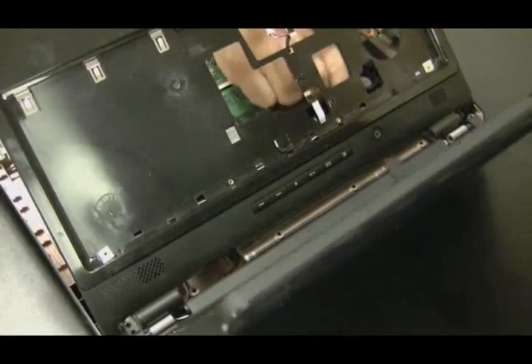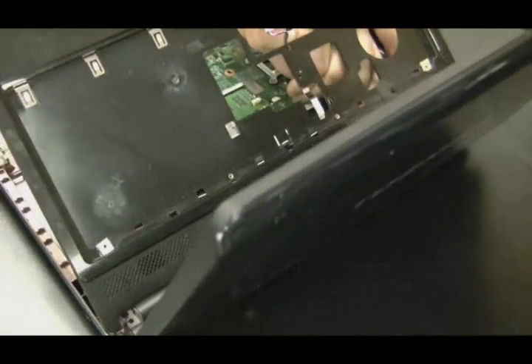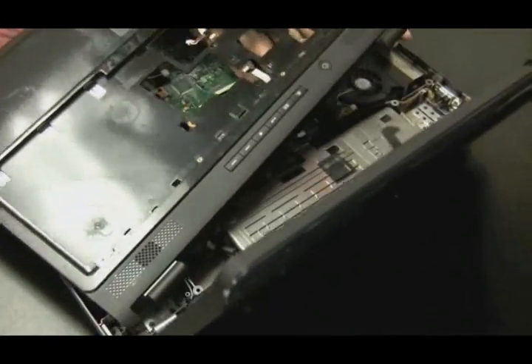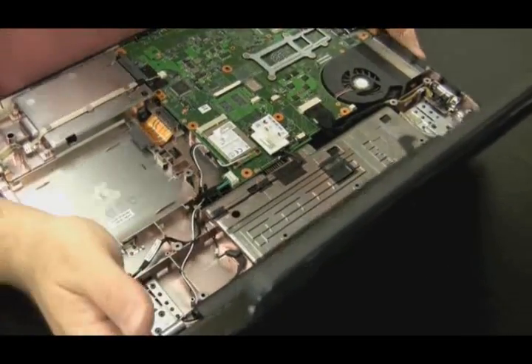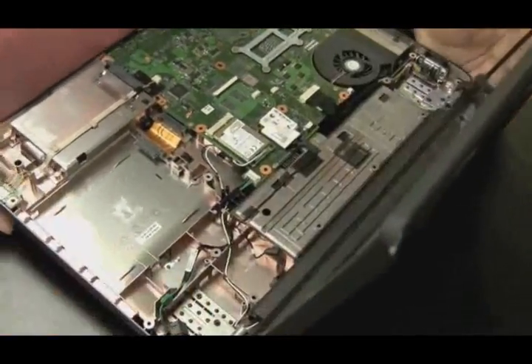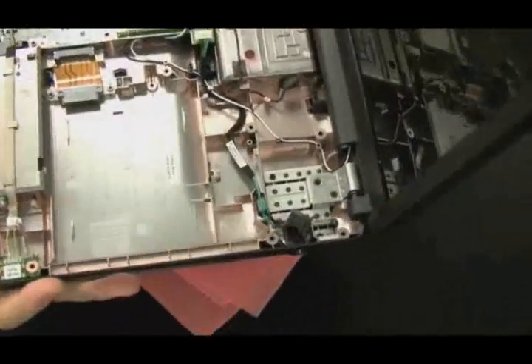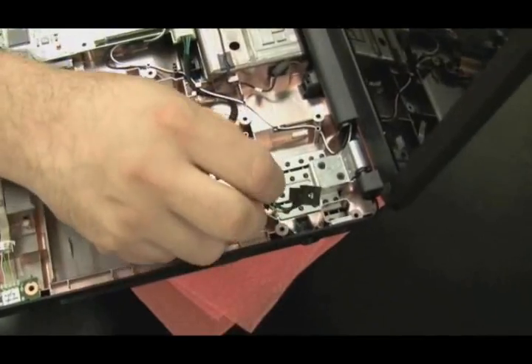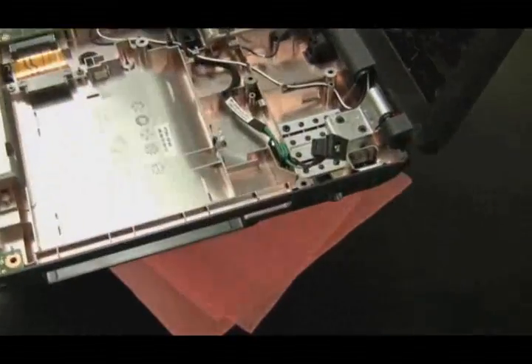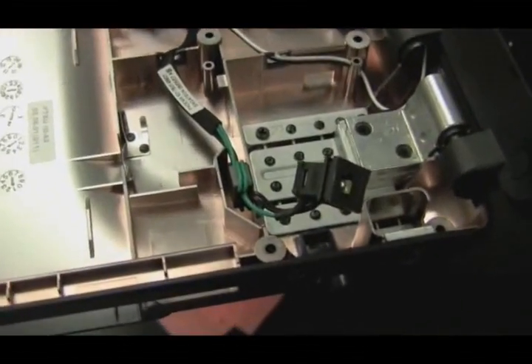The wire doesn't want to come out. Sometimes the best way to pull those out is just with your fingers, getting your fingers in there. And there we go. There is the power jack sitting next to the hole, connected by those two wires.